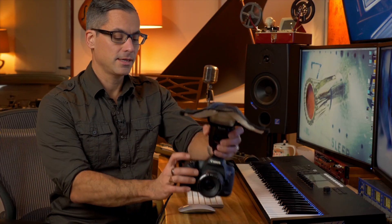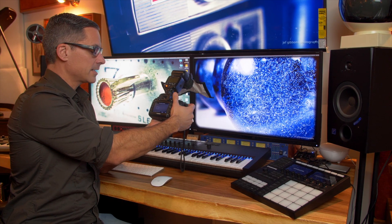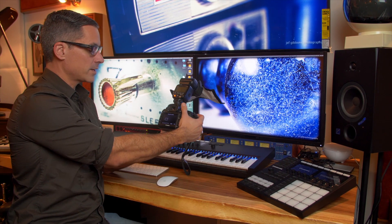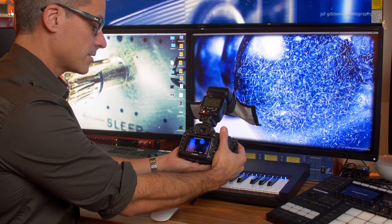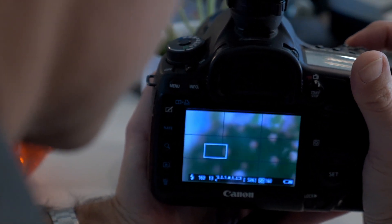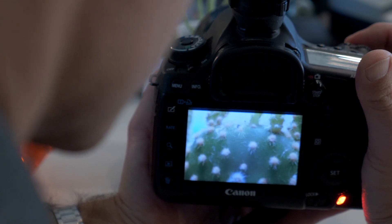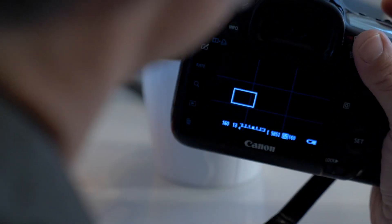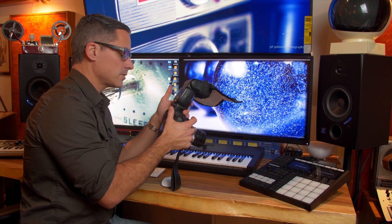When you're shooting with extension tubes, if you hold the shutter button down halfway it gives you a preview of what you're seeing. That allows you to move closer or farther away from the subject and see where your focus is, and then as soon as you've got your focus you snap the picture. That's how I've been shooting all of my macro shots — it makes things a lot easier than trying to nail focus any other way.